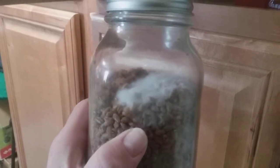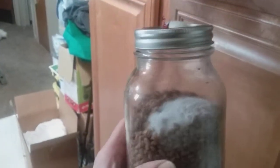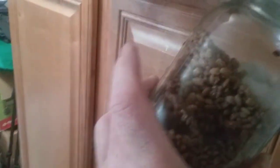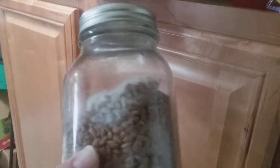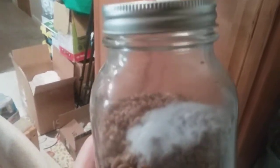That one's got mycelium all the way down to the bottom. It's clumpy, so that is on the barley. But it's working. And if you look at it in the light, it has a pink tint to that mycelium. So you can tell it's pink oyster mushrooms growing in there.